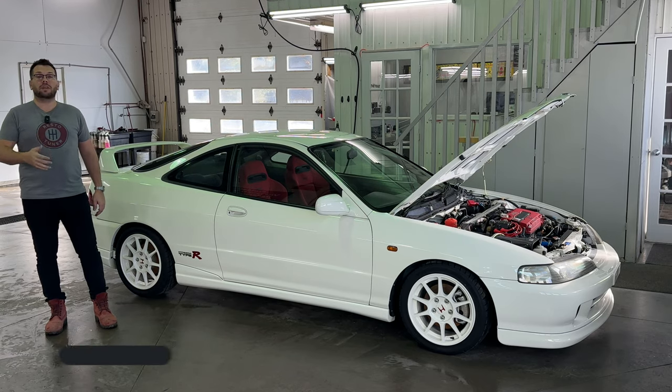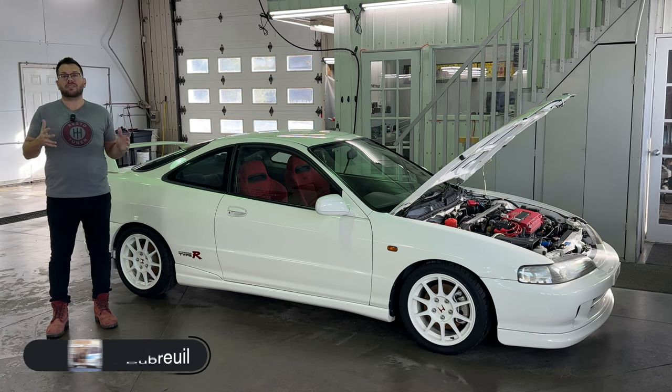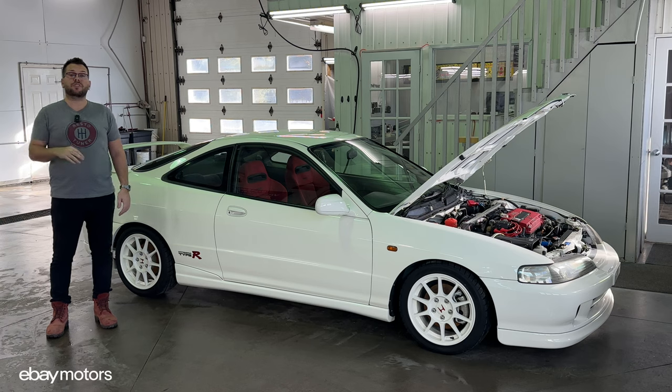Hi everyone, welcome to Car Gem. My name is Dom and here's my 98 Honda Integra Type R that we bought a few months ago at auction.